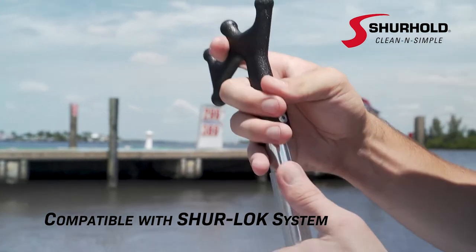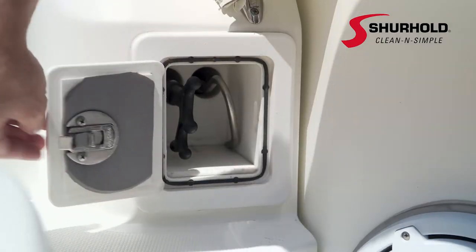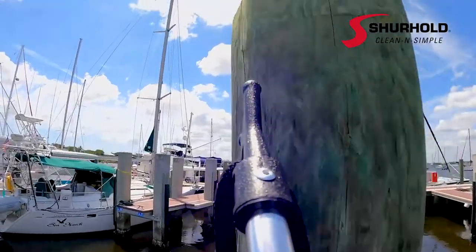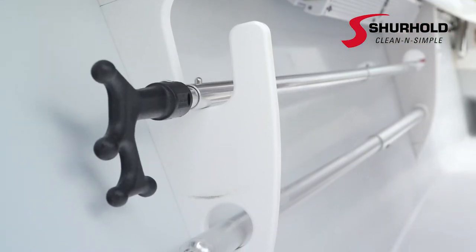Compatible with all Surehold handles using the SureLock system, the Surehold Boat Hook is an essential tool for any successful boating adventure. Surehold — Clean and Simple.